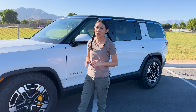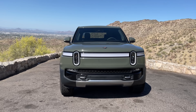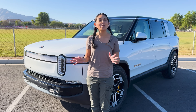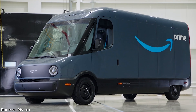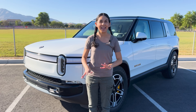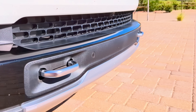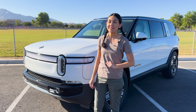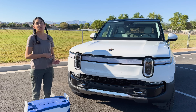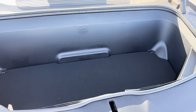Let's take a walk around the R1S. First up, the front. Here we see the same headlights as in the R1T — the oval lights remind me of Kirby. Down here, there are two front tow hooks that come standard with the R1S. And up here, underneath this big hood, we have the frunk — a big one. The frunk's volume is 11.1 cubic feet, the same size as the R1T. There is also a drain so you can rinse it out should it get dirty.